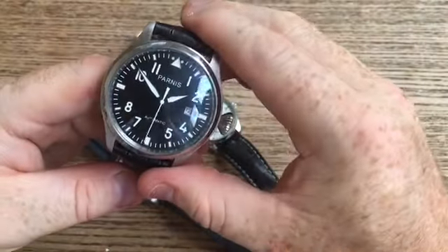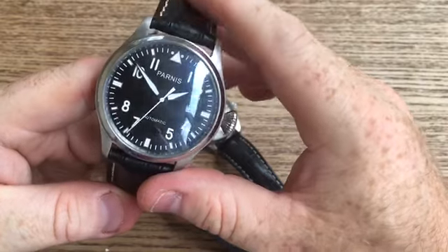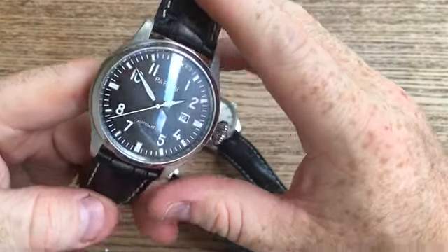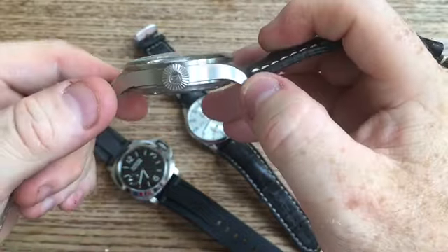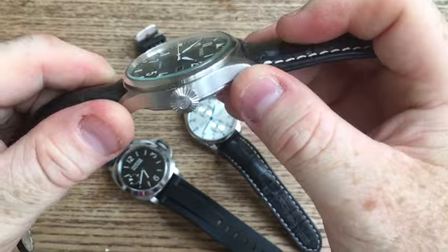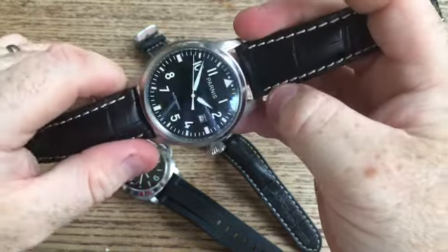When you look at these watches, look at them for what they are — a bit of fun and just an honest investment. I've had these watches for around about three or four years and they're still going strong. For that price, I just don't think you can beat them.